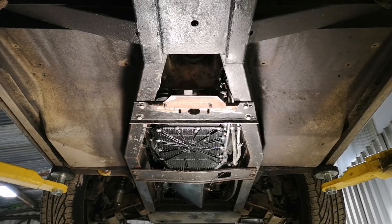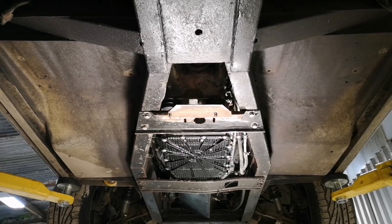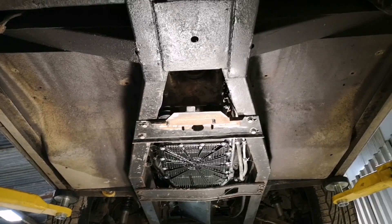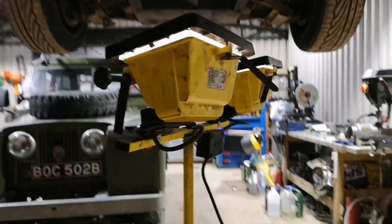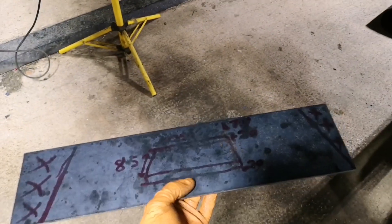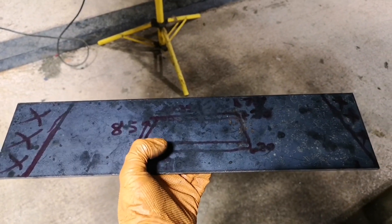So I started doing the gearbox crossmember on this by modifying the existing one and I do not like it, so I'm starting again. What I'm going to do is get some steel, cut it to the correct angle to deal with the tapered chassis.